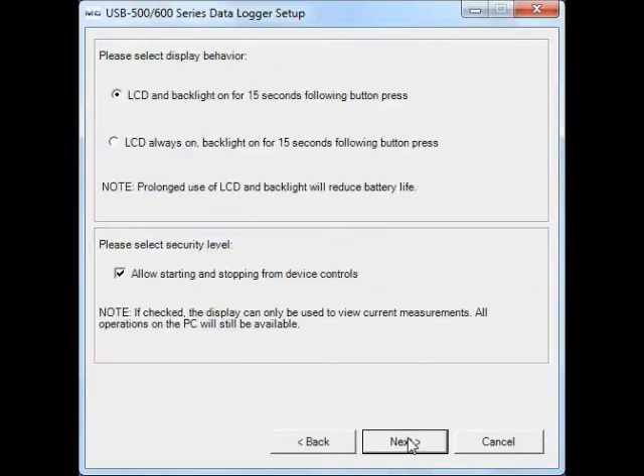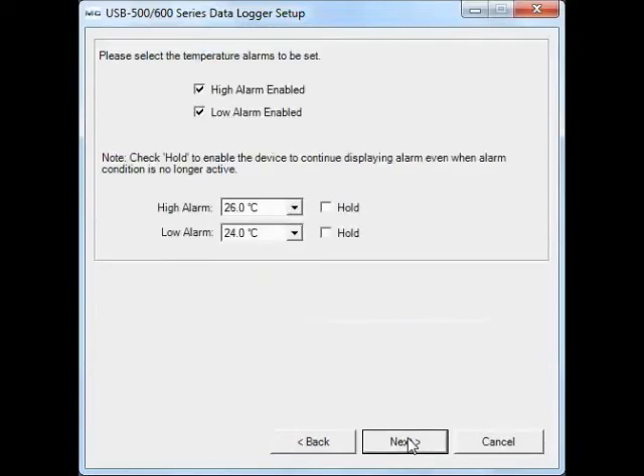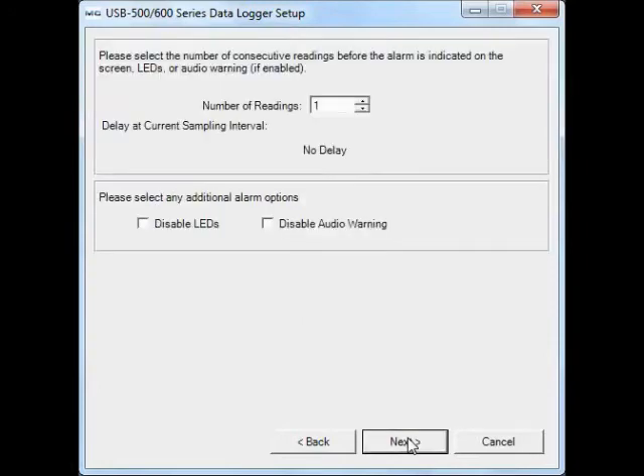You can also configure the LCD backlight and button controls, as well as high and low alarms. Then select the alarm parameters, including number of readings before the alarm is triggered, and the alarm options, including LED and audio indicators.